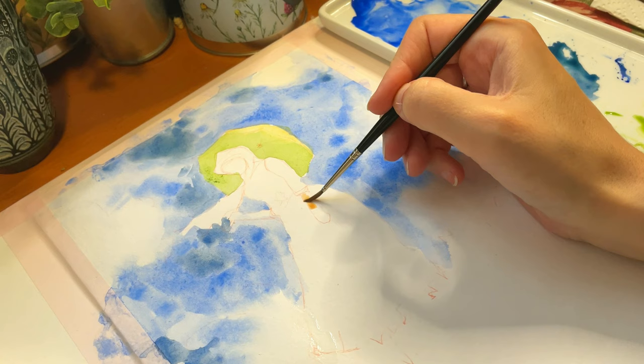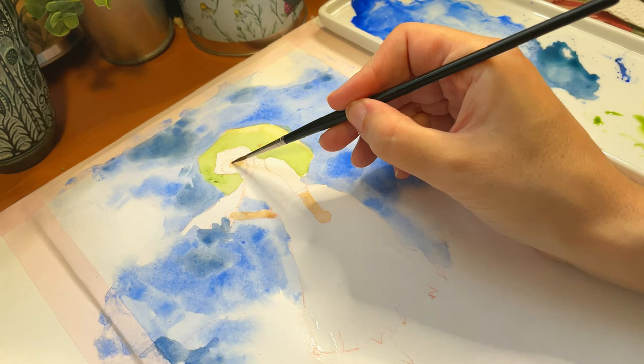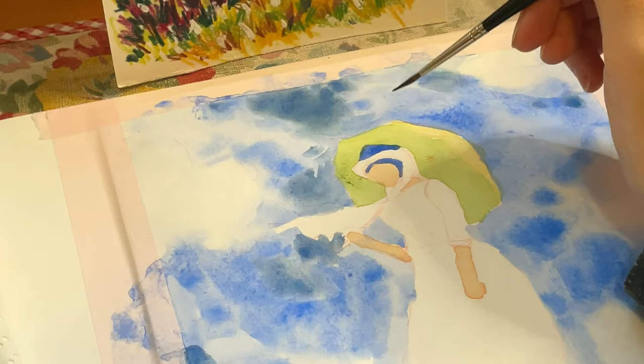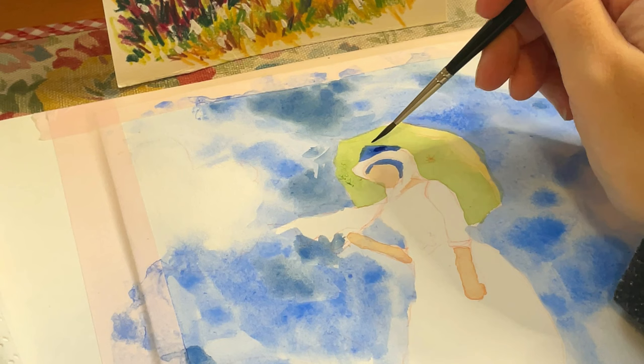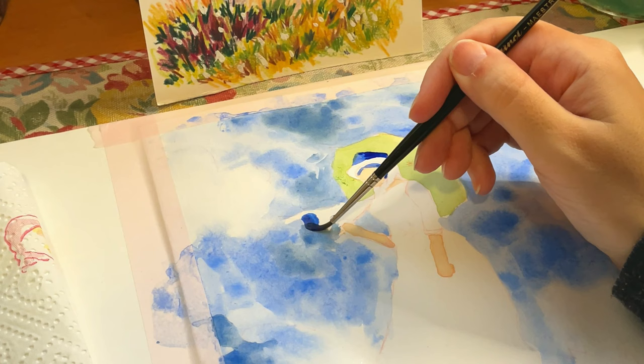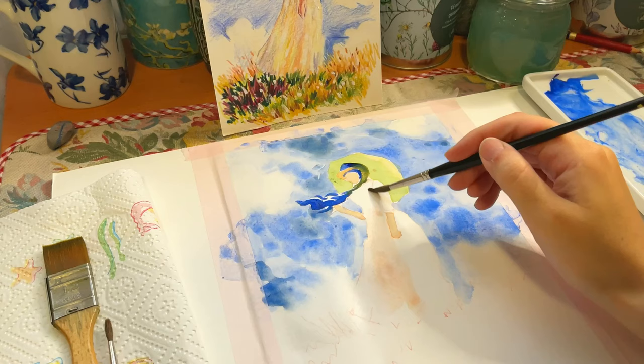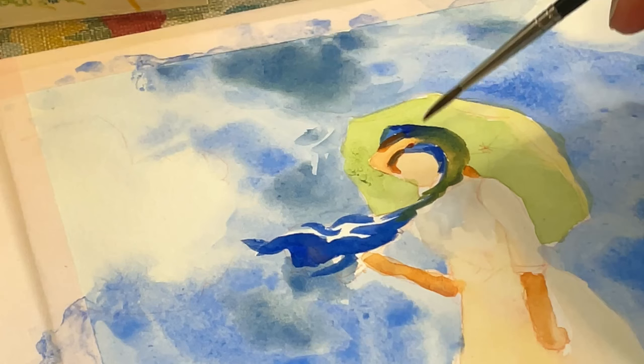I use Winsor & Newton burnt sienna to paint the flesh tones. I've been painting watercolors for so many years that for me it is like meeting an old friend or putting on old shoes. Everything flows, and in that precise moment I am the happiest person — it is as if the world ceases to exist.